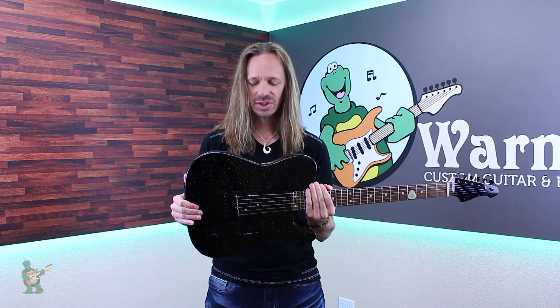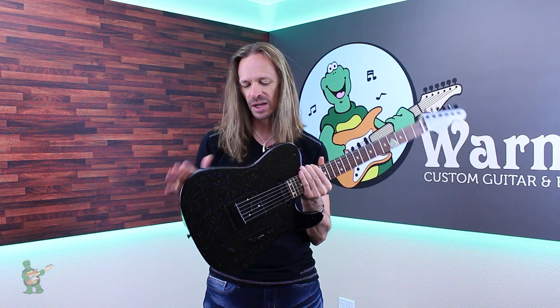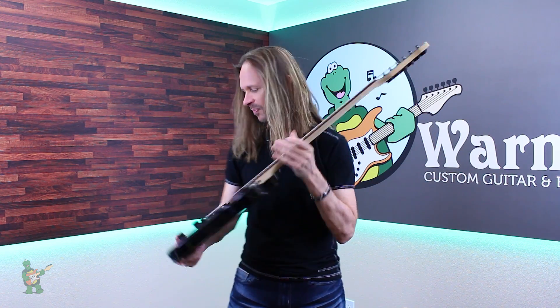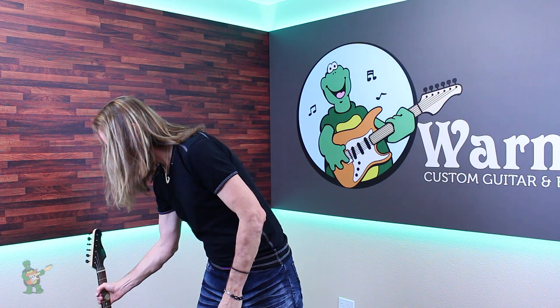Here it is on a 7/8ths T-style body. The 7/8ths stuff is just awesome, but I'm going to do a whole different video on that. Right now it's all about the finish. So here it is on the 7/8ths T-style.